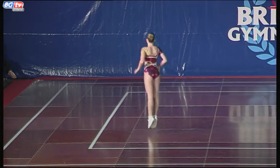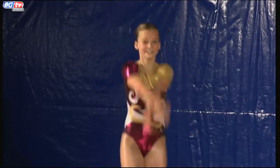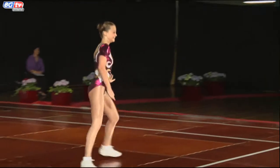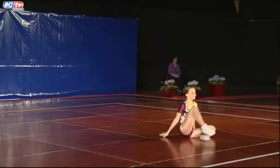And that's an illusion, and that's a full tuck to split, and another high kick.